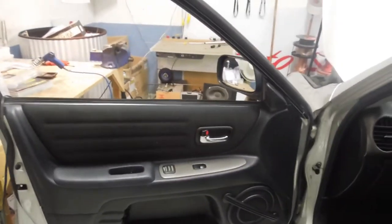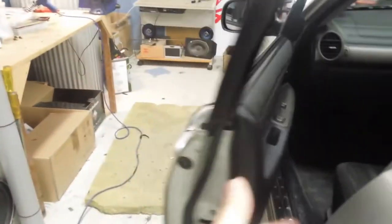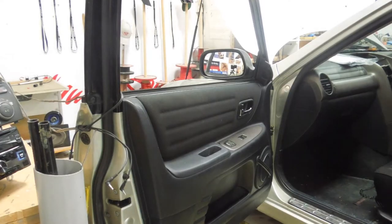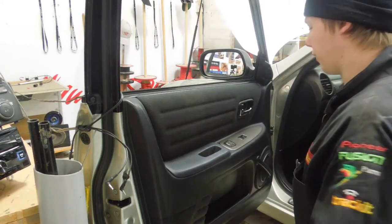The reason I have this thing dangling is because someone's lost the door stay, so I can just put the door there. Might as well show you this just in case you want to know how to take off a door card.